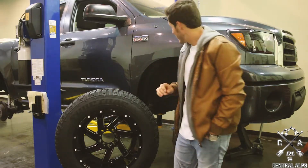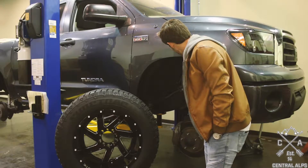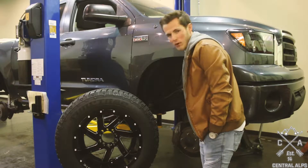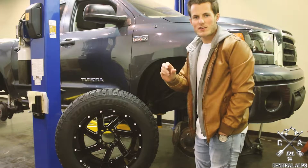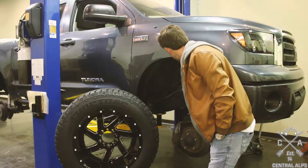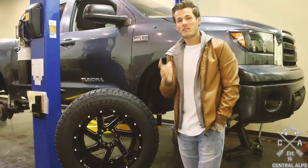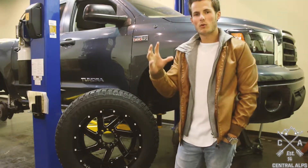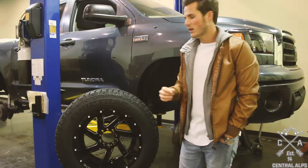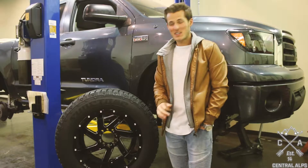The biggest tip on this truck is if you go with the 6-inch lift, you will have to pull apart your strut and put in a strut spacer, and then on top of that you'll put in an exterior strut spacer as well. If you don't have a spring compressor for your strut, you'll either need to buy one or find a shop that will compress your strut for you, put in that spacer, and then put it back together. So that's our biggest tip.